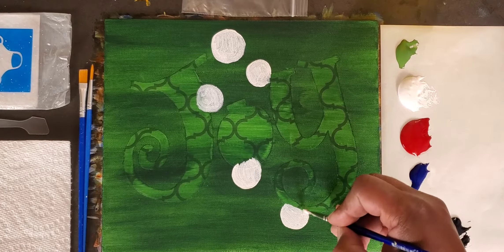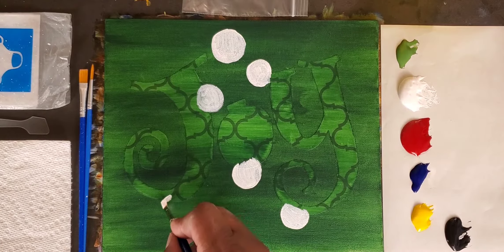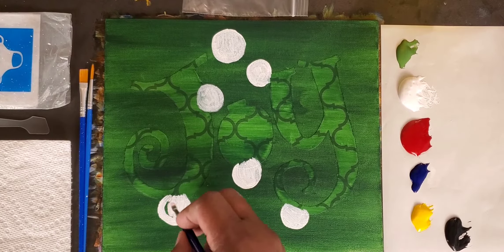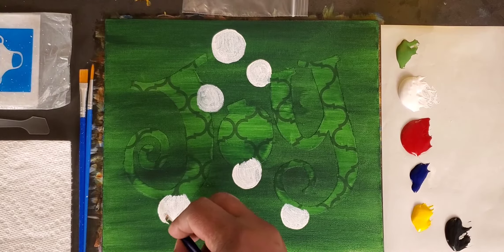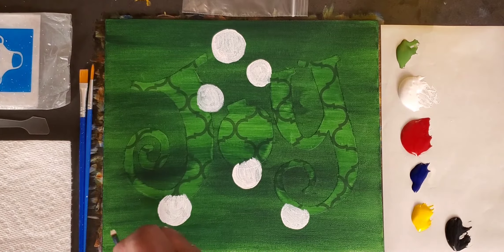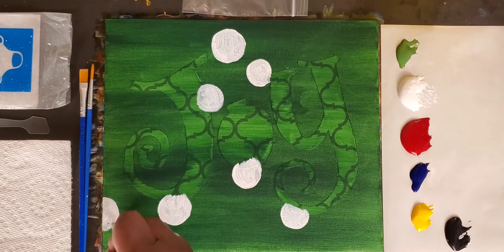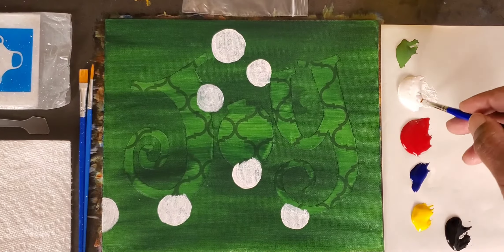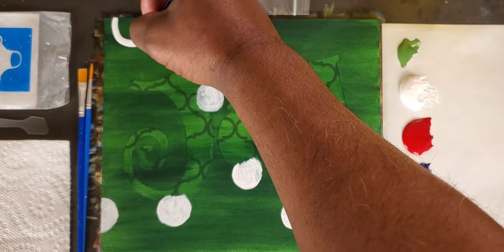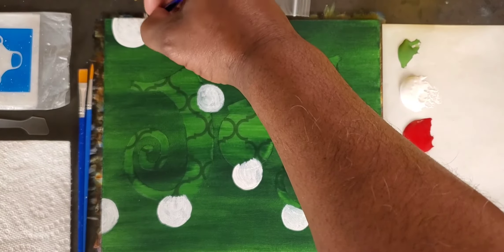I'm going to randomly pick spots and put these circular patterns in. Once I lift, all of those half circles will make sense. I'm taking my time, just finding spots where I want my circles or half circles or partial circles to show through. You get to choose how many you want, how big, how few, how small. I'm choosing to make mine roughly the same size. I like to think this represents wrapping paper — a decorative element to give the joy something to stand against.